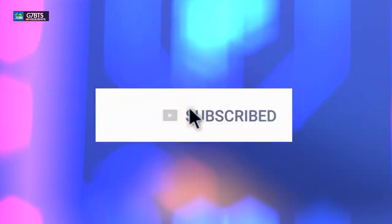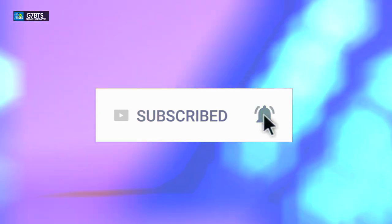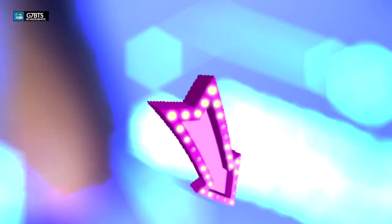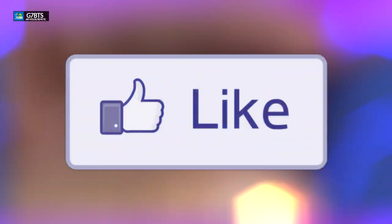Before we go next, if you haven't subscribed to our channel, click the subscribe button. Make sure you share this with your friends and family and select all notifications to get notified once we have a new video out. If you have a question, drop it at the bottom of the video — we love to help you out ASAP. Don't forget to click the like button; it really motivates us to make these videos quickly for you.